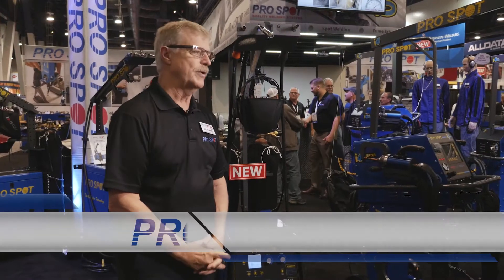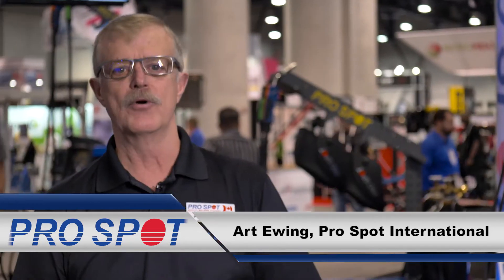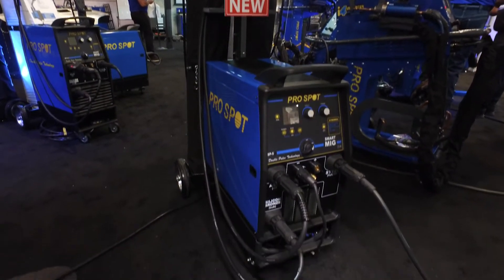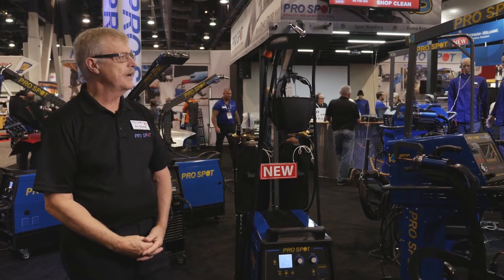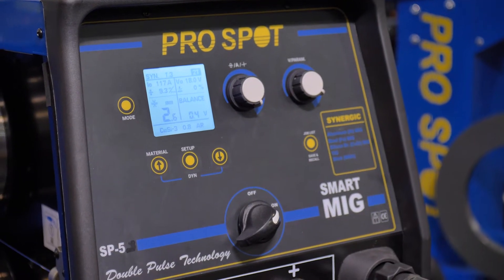Hello and welcome to SEMA 2017. I'm Art Ewing, Director of Sales and Marketing Canada for ProSpot International. I'd like to talk to you today about some of the improvements that we're making on the SP5. The SP5 is a single phase pulse MIG welder, 200 amps, that's been recognized in the collision repair industry for a number of years now.